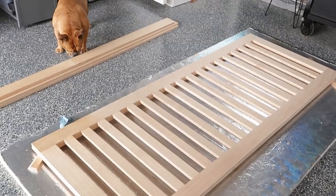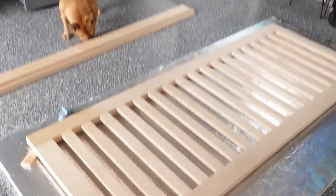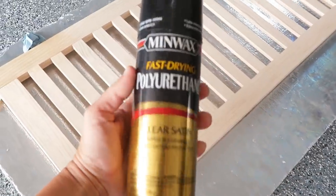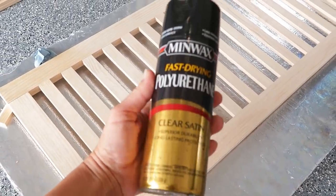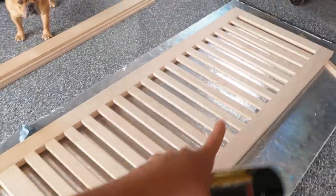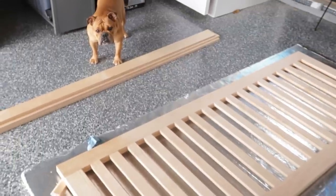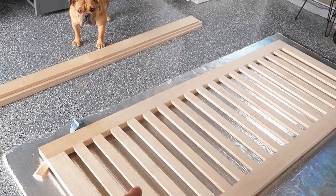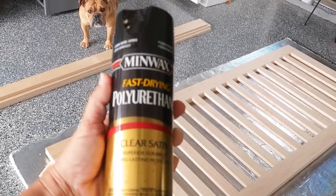Alright, it's the next day, we're back at this project. I'm going to make my life easier - you know how I like to use the spray clear coat - so I'm going to do a spray polyurethane on this. Let it fully dry and then we'll add the hardware. I need to make some boxes for the planters. We'll do that while this is drying.